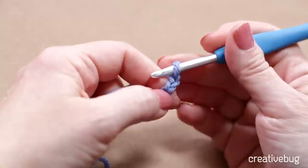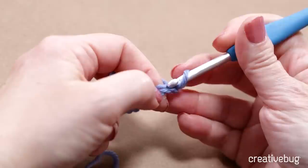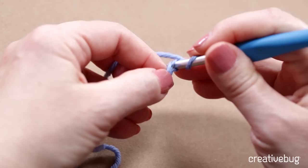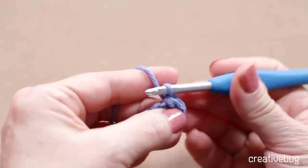Now, where am I going to put my hook? There are two loops — a top loop and a bottom loop — and you can also see there's a little piece of yarn coming out between that V. I'm going to work under those first two loops, right above the bottom loop, insert my hook, and draw up a stitch from my working yarn. Now I have two loops on my hook.